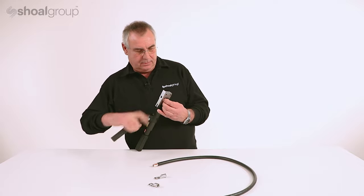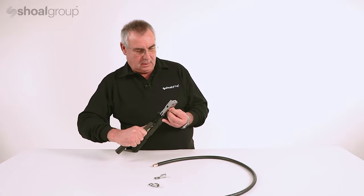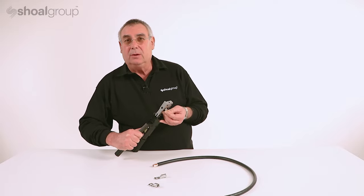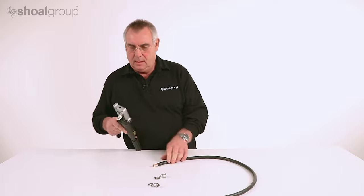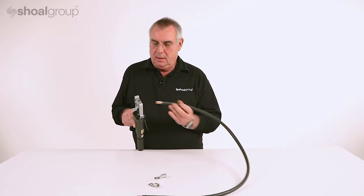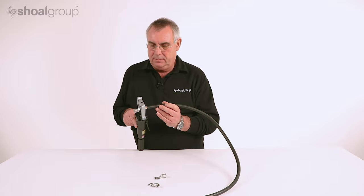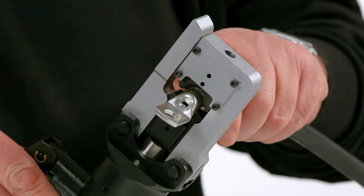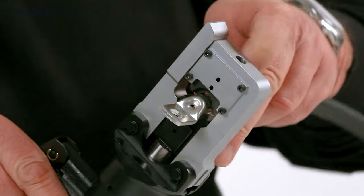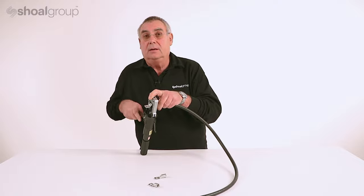We position the terminal in the tool, nip the tool up to hold the terminal securely, put the wire into the terminal without getting any of the strands on the outside of the terminal, and then we start to close the tool.